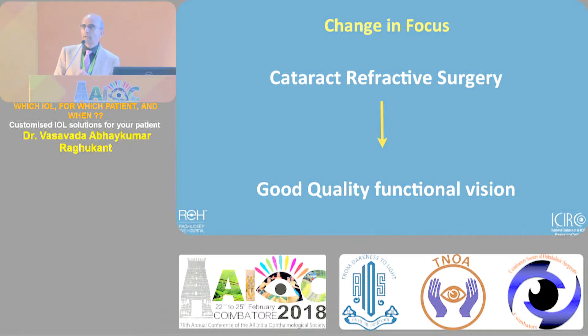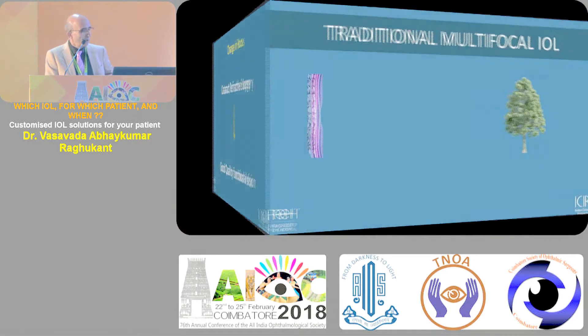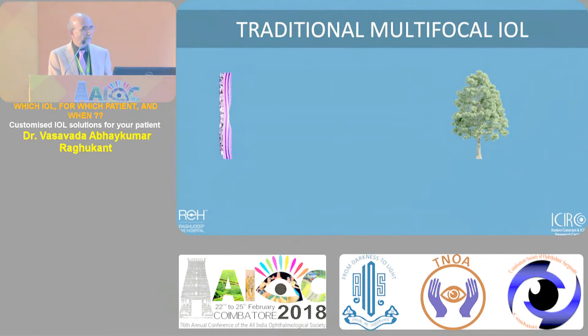Now we move on even beyond refractive cataract surgery, and our aim is to give quality functional vision - which may mean using some glasses at some point of time. So you must understand that the baseline is to deliver quality, good functional vision.